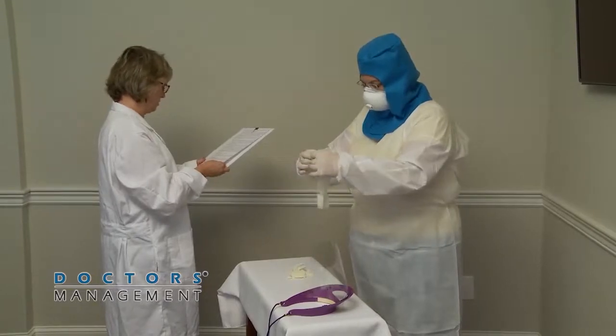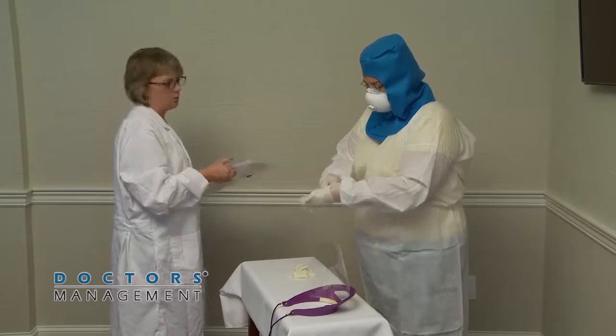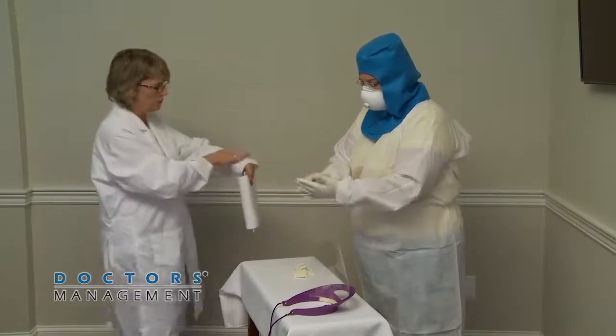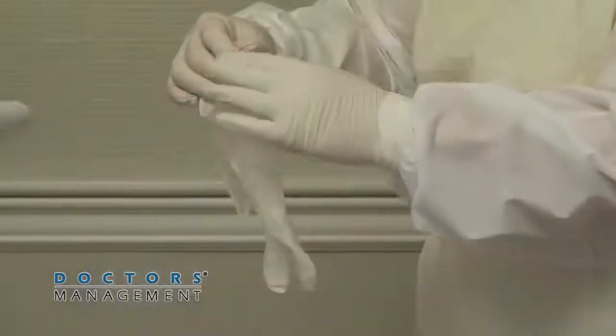Now, put on a second pair of gloves. The second pair must have extended cuffs. Ensure the cuffs are pulled over the sleeves of the gown or coverall.